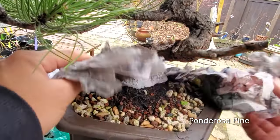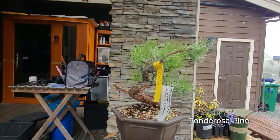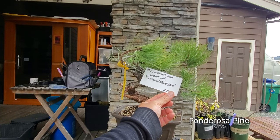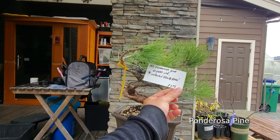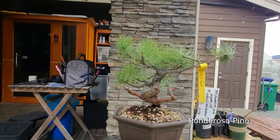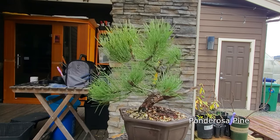There's newspaper on top to keep the soil moist. This is a 60-year-old ponderosa pine. It was collected on May 20th at 5,000 feet. Look at that — I love this structure right here. You can't beat that. Very nice.